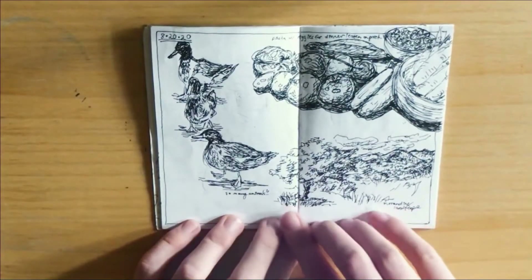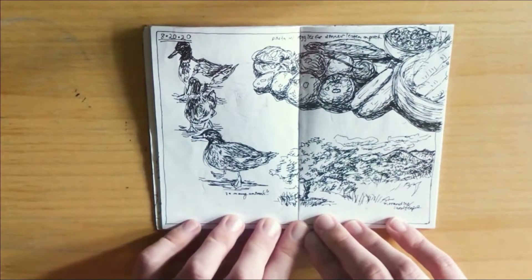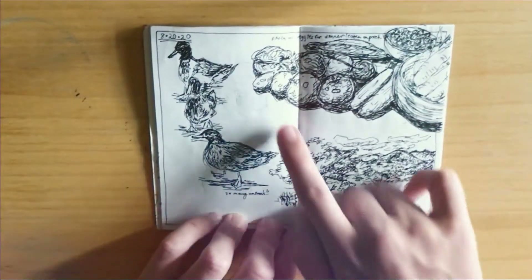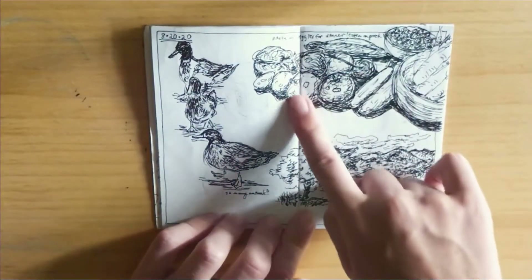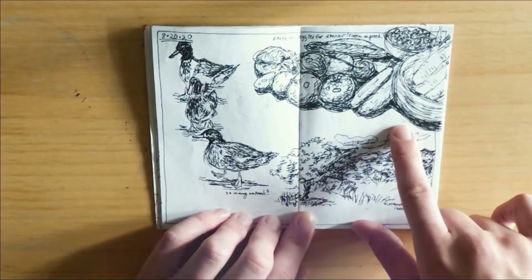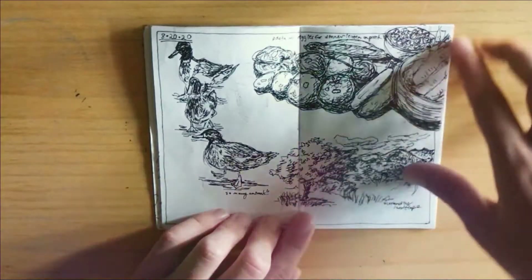Here's our second day in North Carolina. We stayed in an Airbnb on a farm, so there were all these animals. I drew some of the ducks, all the veggies and food that we brought with us to make pasta for dinner, and then I drew the landscape — fields, mountains, clouds, and a little tree.